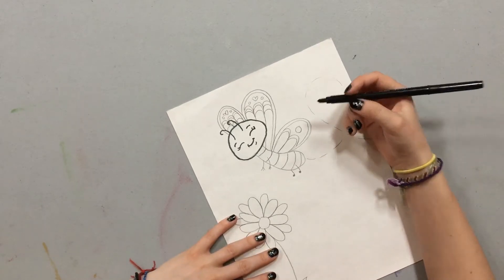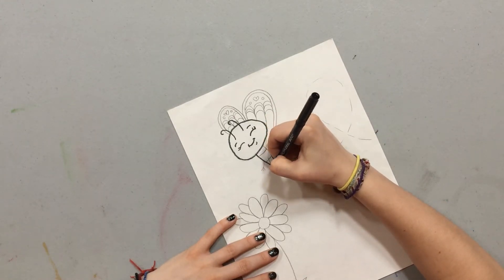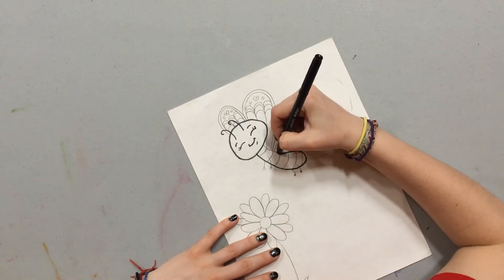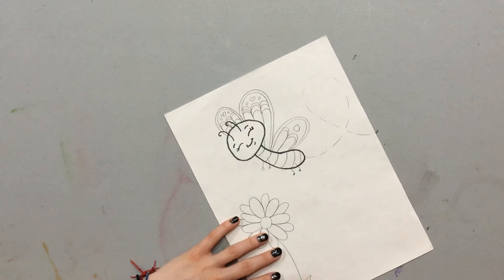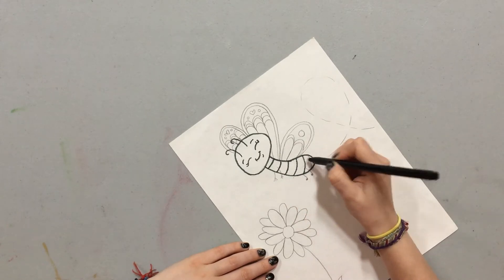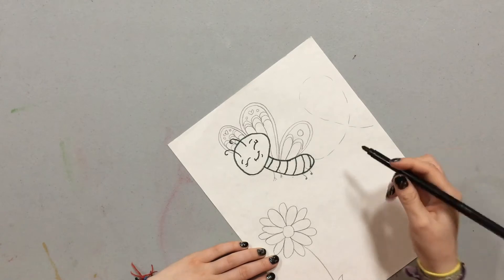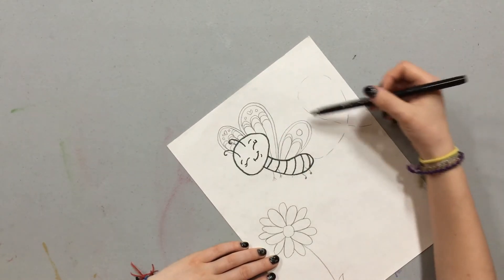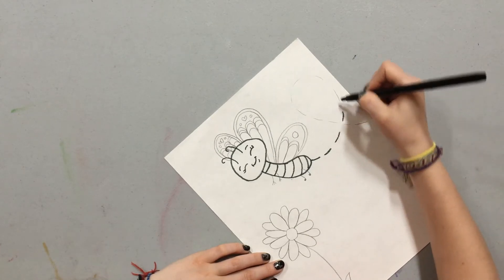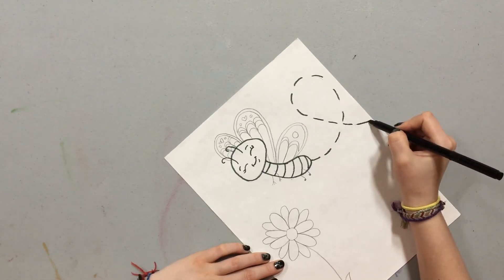Now I'm going to draw her body, starting from her head, going down and making a round end, then curving back up. Then I'm going to make the stripes on her body — they're just lines, and you can do as many as you want. And now I'm going to make these lines that loop, like the pattern she flew in, as if she was flying in a loop-de-loop. I'm going to start from behind her and go up, curving around so it's as if she's doing a loop.